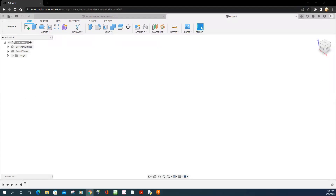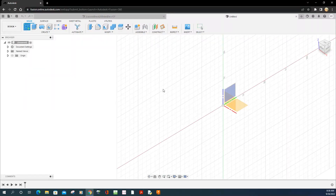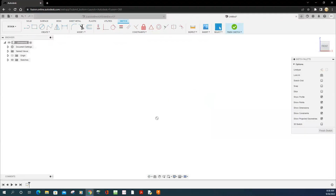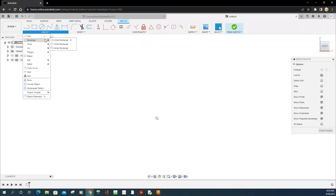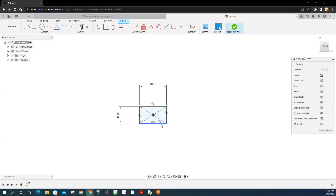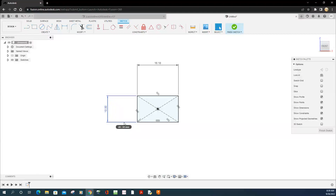How do you draw this shape with 20 sides? It uses three rectangles with a height of 10 millimeters and width of 16.8, centered at the origin. Select Sketch, then select a plane. There are three planes: front, right, and top. I'm going to select the front plane, then draw a centered rectangle. Click on the center and draw the rectangle at 16.18 wide and 10 tall, then press Enter.